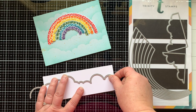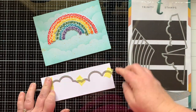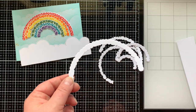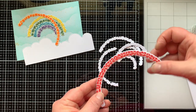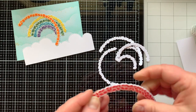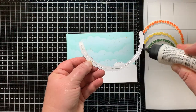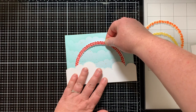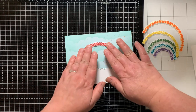Speaking of rainbows, I'm pulling out the Slimline Rainbow Die Set from Trinity — one of my favorite all-time die sets. It has a long cloudy border die, which I cut so I could have a cloudy border at the bottom of my card. I also cut out some extra pieces of the rainbow and glued them to the back just to make these pieces more sturdy and raise them up off the card a little bit, so I don't need a ton of foam squares. I laid the clouds at the bottom of the card without adhering, just as a guide.